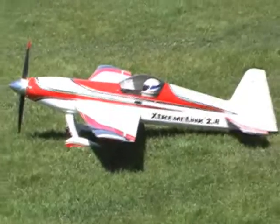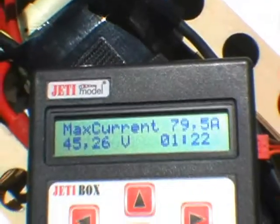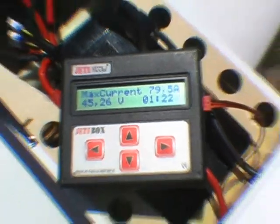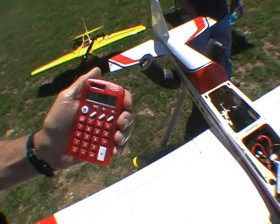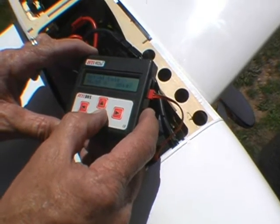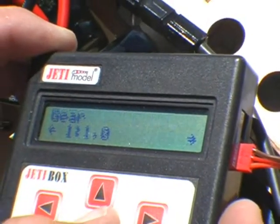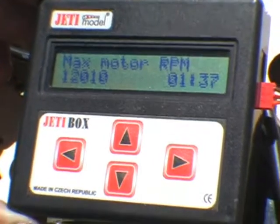Did you zoom in on the Extreme Link? Oh you betcha. 45.26 amps — it says read notoriously low, I'll bet it's closer to 90 amps is what it really is. They always read slow. 12,010 — that's the in-flight RPM with a 16 by 16 prop. That's moving. Let everybody see this setup, see all the batteries.